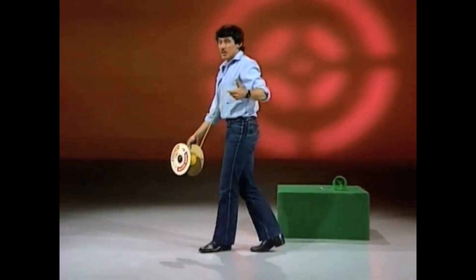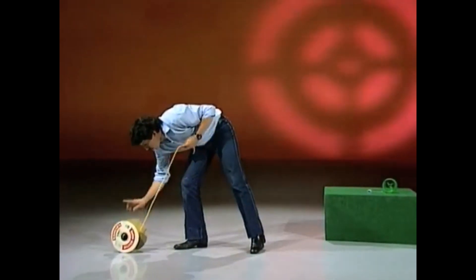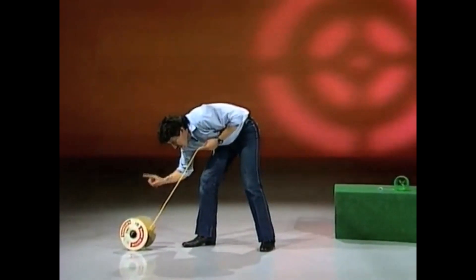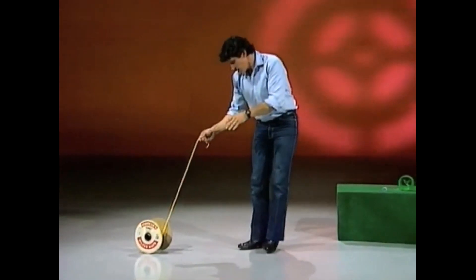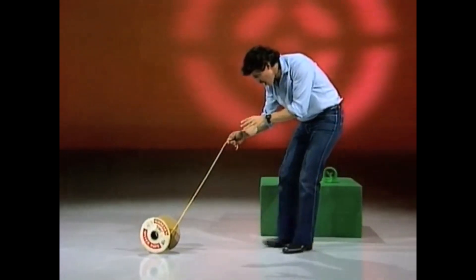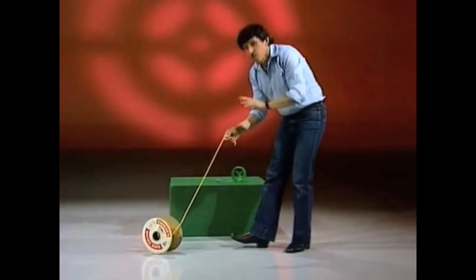One more thing to demonstrate, and that is following like a dog. This time I want you to slide along the floor — don't roll one way or the other, just slide and follow me. Are you ready? Right. Come gently. That's it. Marvellous. Fantastic. Three out of three.